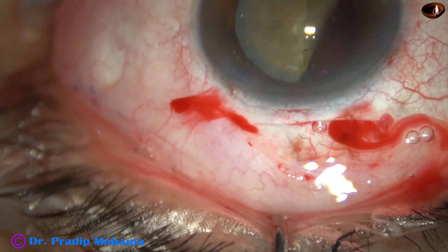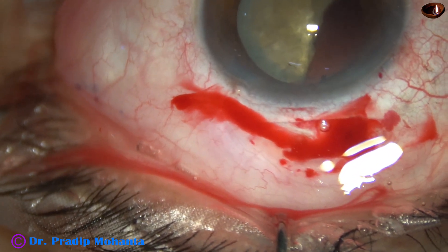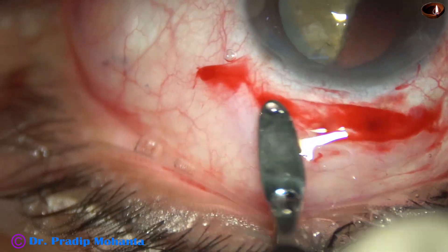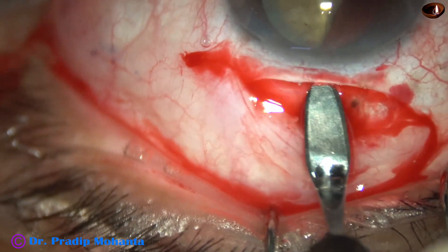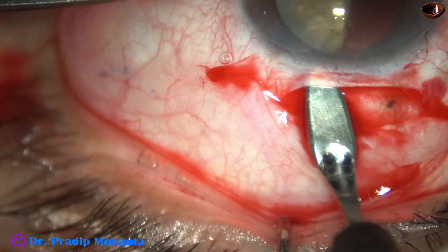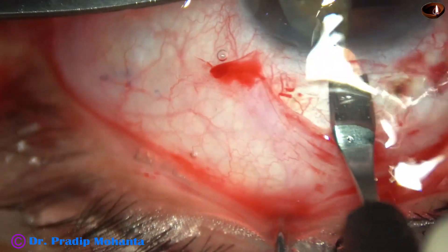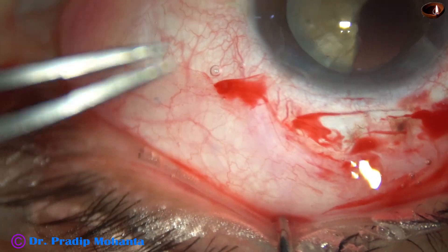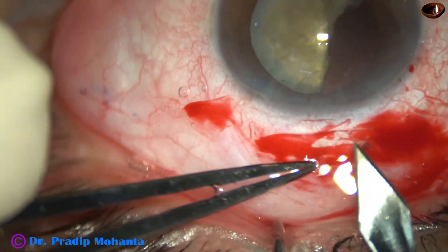Since I have to remove only one hemi-nucleus, the tunnel length is going to be about 6 millimeters. I have already asked for a sensor multi-piece intraocular lens. The optic of that lens is 6 millimeters, and the lens will be implanted straight without using any cartridge and without folding the lens. This is the sclerocorneal tunnel, and now I take the keratome and open the tunnel.